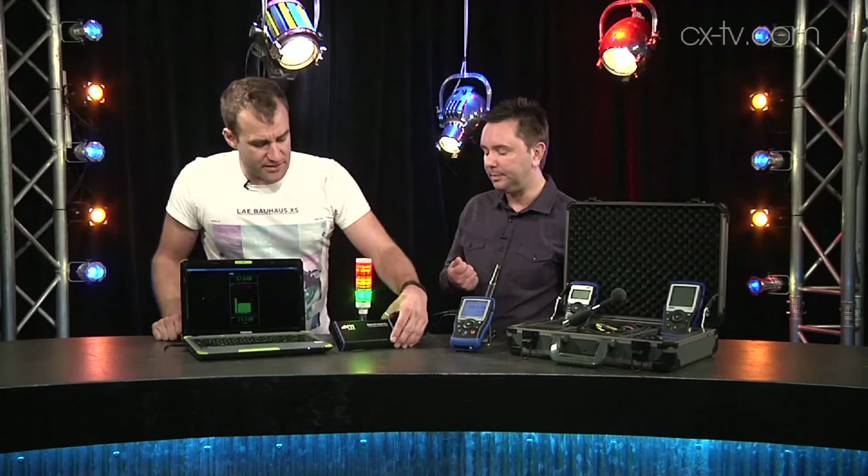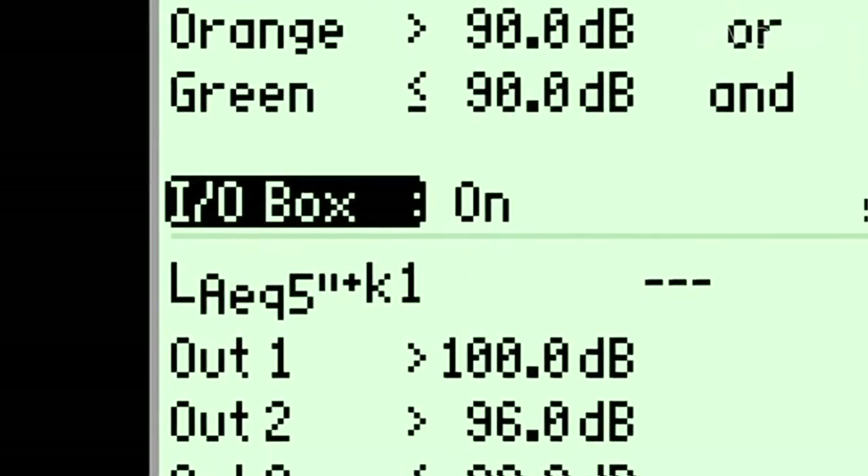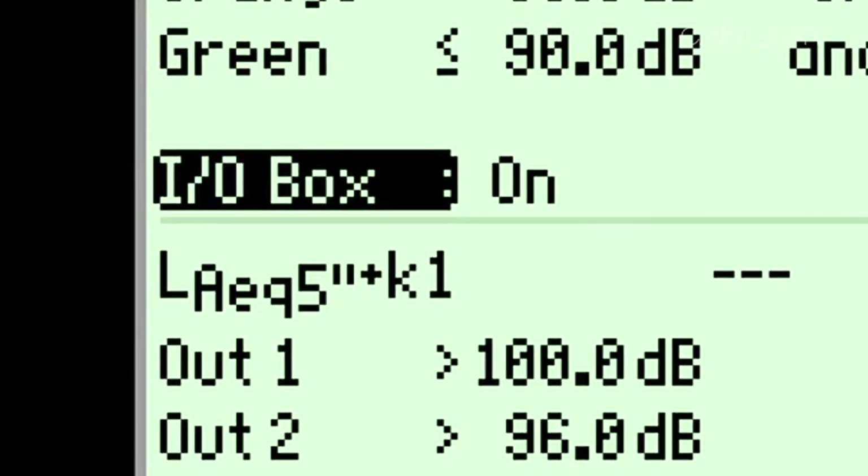There are two versions: you can buy this as just a card and use that to trigger, for example, a mute on your PA if your time-weighted average over a 15-minute period — or five minutes, or whatever you specify — is too high. You can tell it to mute the PA, which is a much better option than just shutting down the power. We don't like that — it's not great.